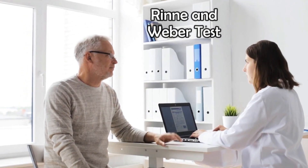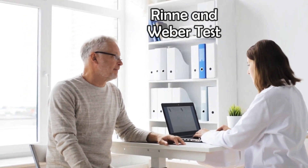Welcome back. In this video we'll talk about Rinne and Weber tests. We use these tests to detect the presence of hearing loss and if so, what the cause of it. They're quite simple as you only need a tuning fork.